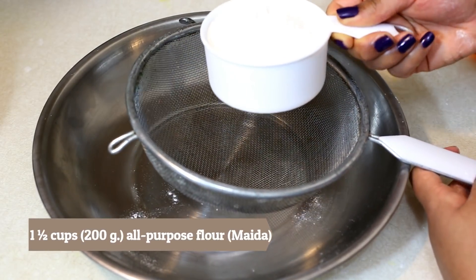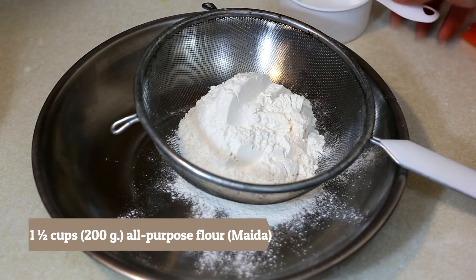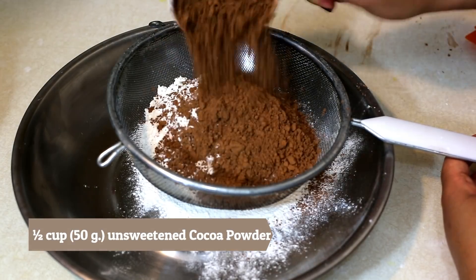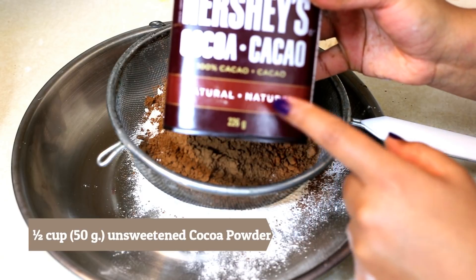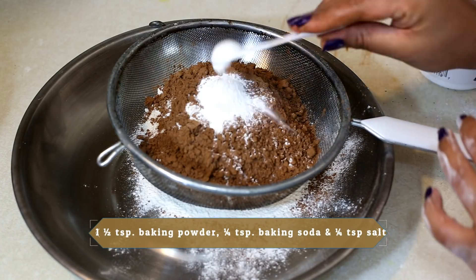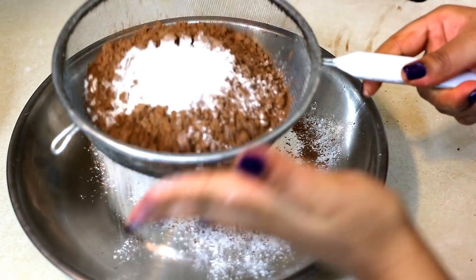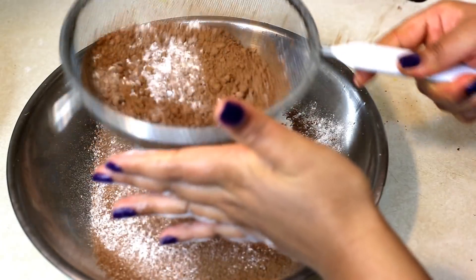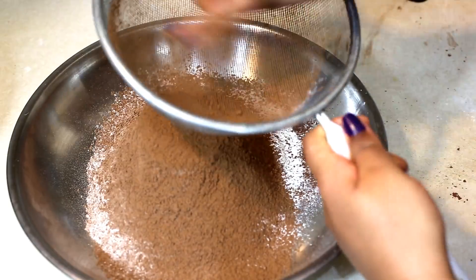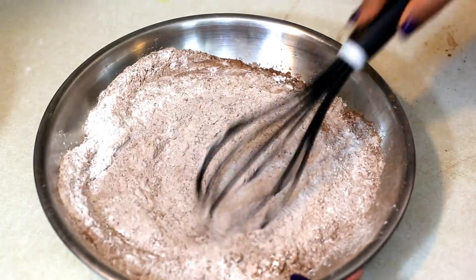In the next step we'll prepare the dry ingredients. I'll take one and a half cups — about 200 grams — of all-purpose flour (maida), half a cup of natural unsweetened cocoa powder (I'm using Hershey's 100% natural unsweetened cocoa powder), one and a half teaspoons of baking powder, quarter teaspoon of baking soda, and quarter teaspoon of salt. We'll sift all these ingredients using a sieve so there are no lumps, then mix well using a fork or whisk to form a uniform mixture.